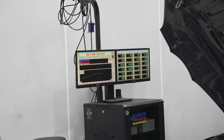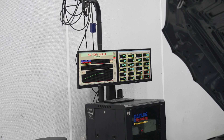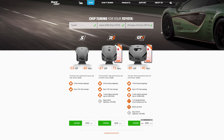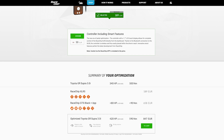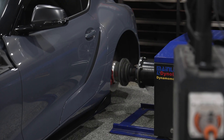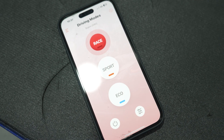Our baseline was just under 270 kilowatts, or 360 horsepower, at the hubs. The RaceChip GTS Black claims an increase of 80 horsepower on their website, but this is on the 2019 model Supra which starts with the lower 311 horsepower. Based on that, we should expect to see at least 390 horsepower at the hubs.